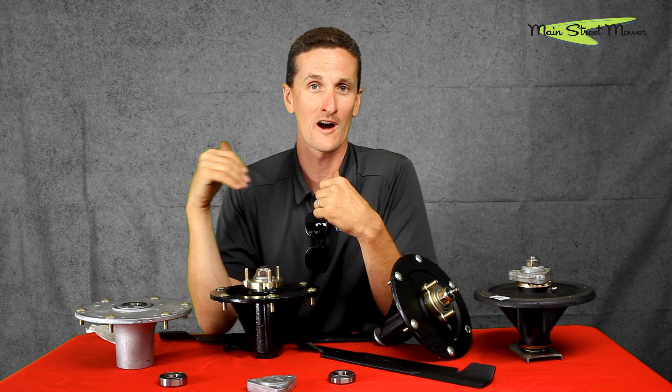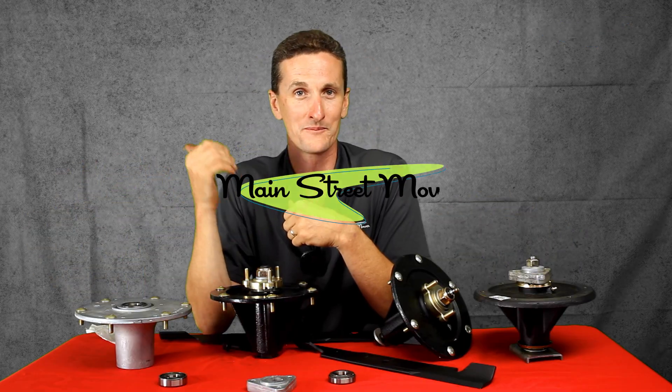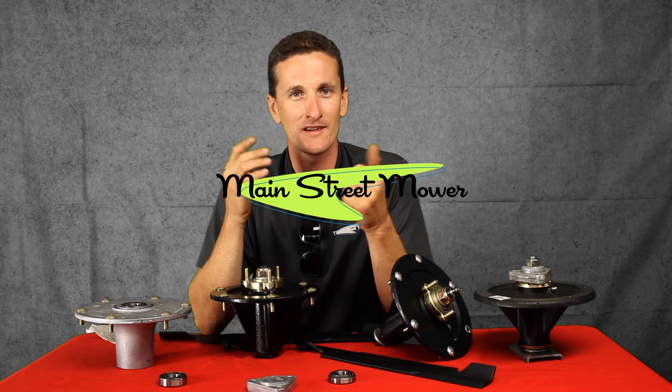That's everything there is to know about Toro's commercial spindles through the years. This is the spindle going forward from 2020 on — be excited about it, because we have enough data to confidently say this spindle rocks. It's going to give you less problems, it doesn't tighten your bolt, the bearings last longer, and when it is time to replace it, it's cheaper. If you like this video, watch some more, don't forget to like and subscribe, thanks for tuning in.